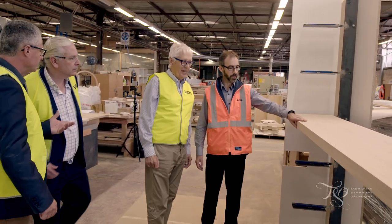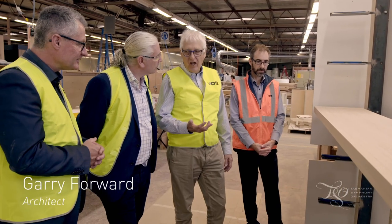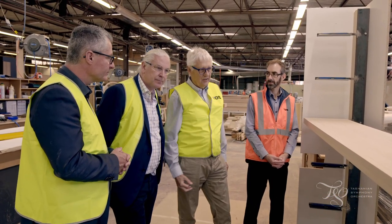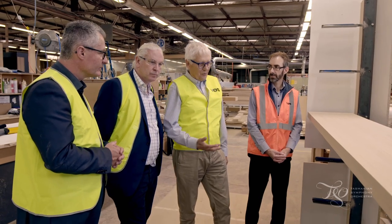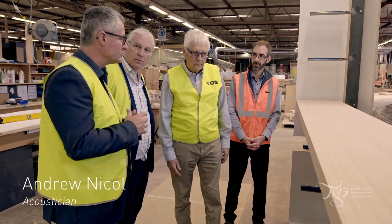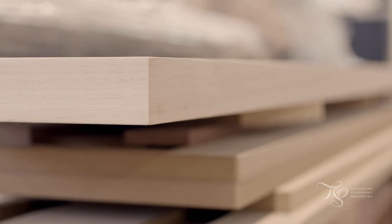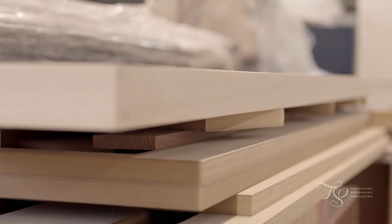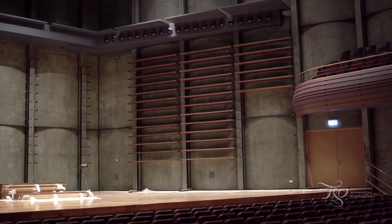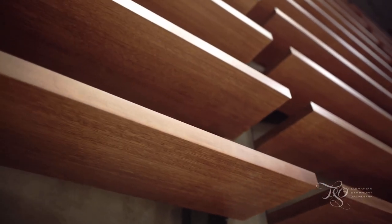So Gary, this is the blade prototype. Visually it's different, but without the stain it has a different sense of size — it just looks beautiful without it actually. I do like the size and the rigidity of it. I think that's going to be really good acoustically for us. The trick about looking at a prototype in the shop like this is getting in your head the scale of the hall and how they're going to sit in the hall — and a repetition of them into that scale as well.